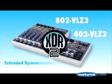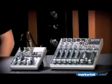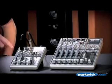Both the 402 and the 802 feature our latest generation XDR2 extended dynamic range mic preamps. These preamps are known for their clear, accurate sound, low noise specs, and super smooth low frequency response, particularly at high gain settings. They offer amazing RF rejection, so no matter where you are, you get super clean signal. And with a full 60 dB of gain, there's really nothing you can throw at them that they can't handle.